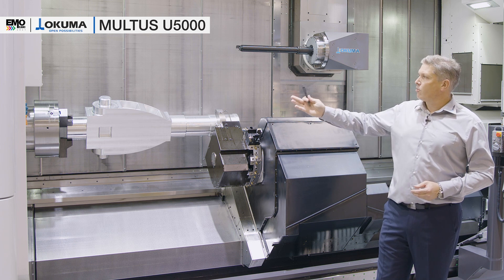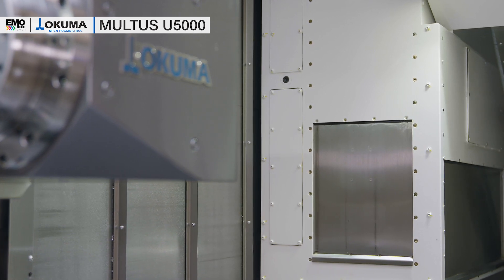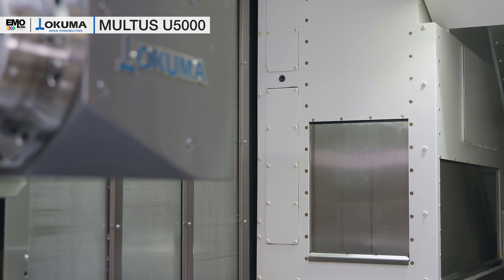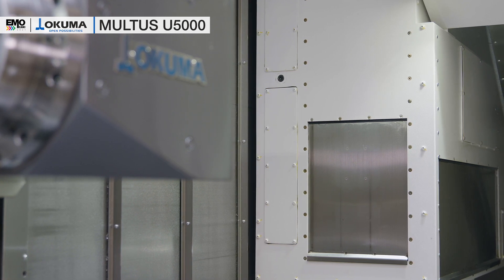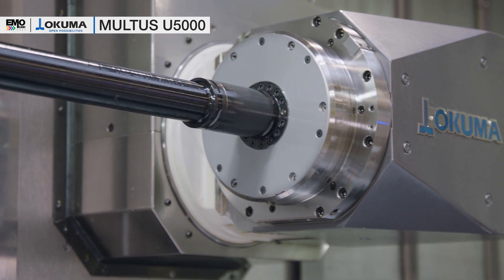We have a 15-inch chuck in the standard, and to handle long shafts and long parts we have our new long tool stocker above the tailstock of the machine. We can already see one of our long boring bars here in the spindle.